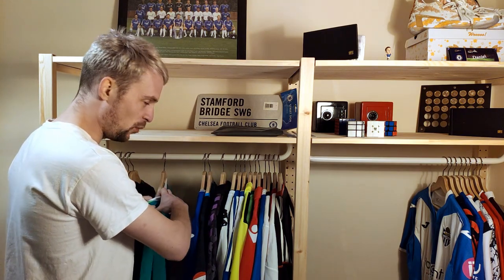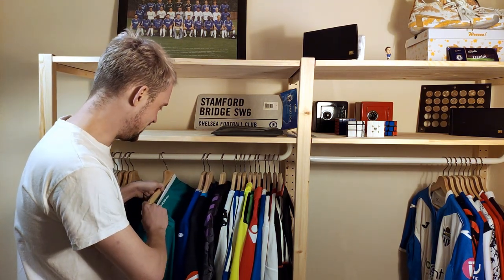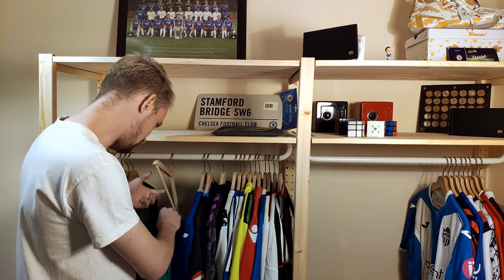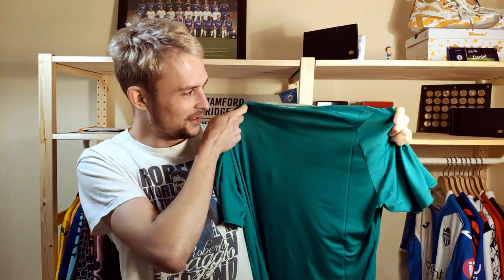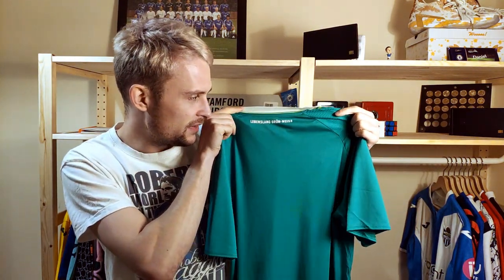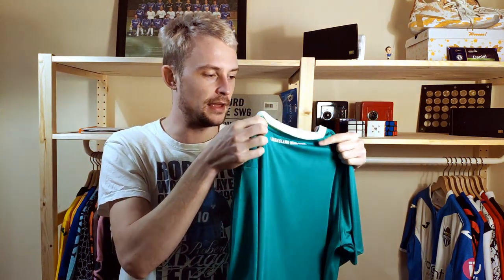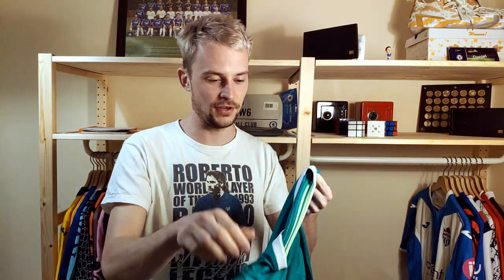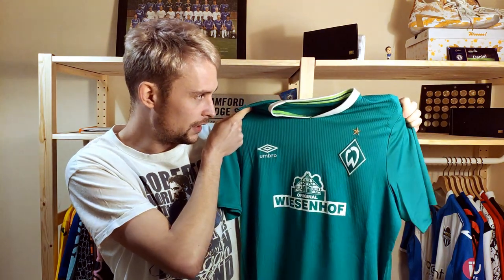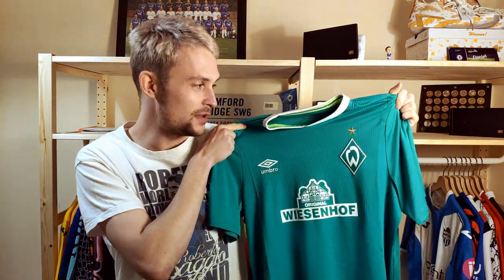So, let's open the package. Whoa, what have we got here? So, there's the rear. And on the back it says Lebenslang Grünweiss, which is lifelong green and white. And on the front, of course, it is this one — it's the Verde Bremen shirt. So it's their 2019-2020 home shirt. It's from last season, of course.